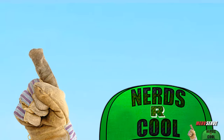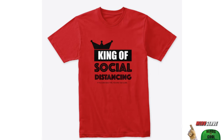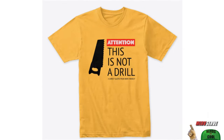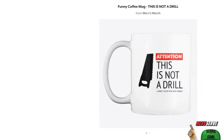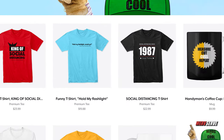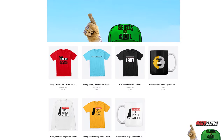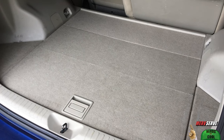Merv merch is just flying off the shelves at our Teespring store — timely designs, shirts, mugs, clever wearables, and now specially marked down prices for our loyal legion of followers. There's a link in the description down below to help get you to the store.